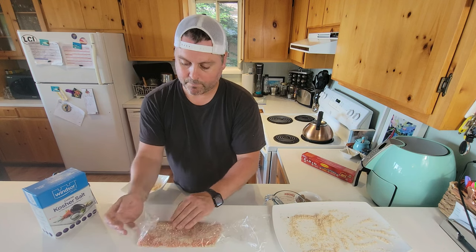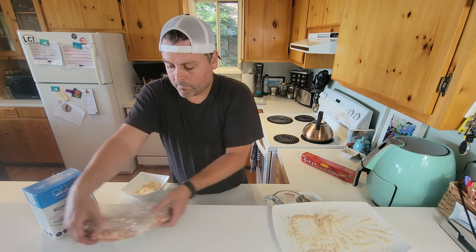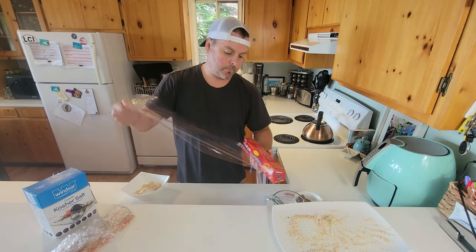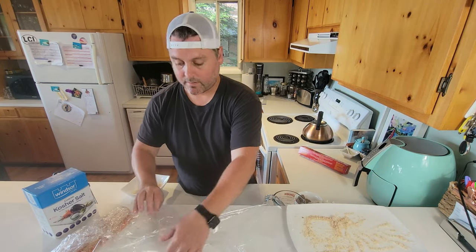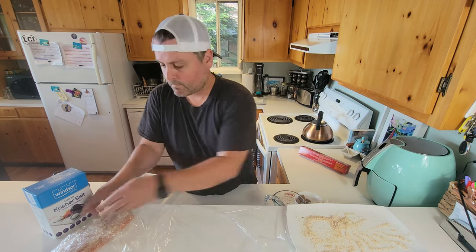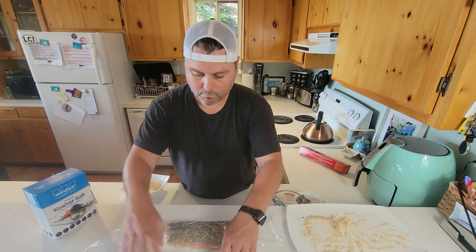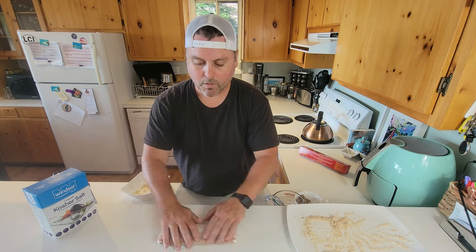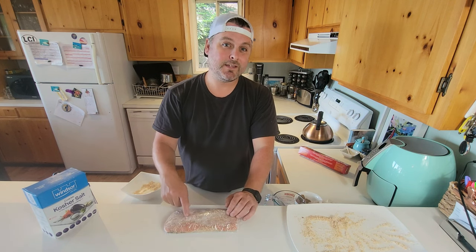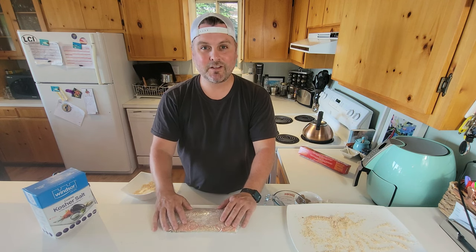We're going to fold that over and do it one more time to seal it in well. When you're putting it in the fridge, you do want to put it skin side down, inside a container just in case fluid leaks out. That's going to go into the fridge and we're going to come back in two days and show you the final product. That is how easy and quick it is to turn a piece of salmon into salmon lox. We'll put it on a bagel when we get back and show you how we eat it — see you in two days.